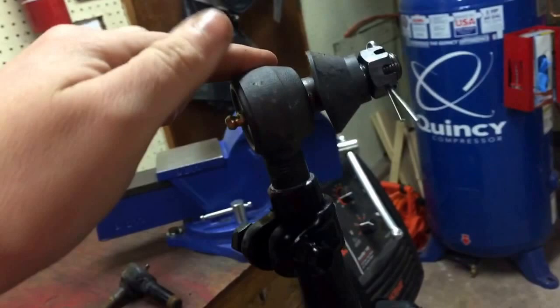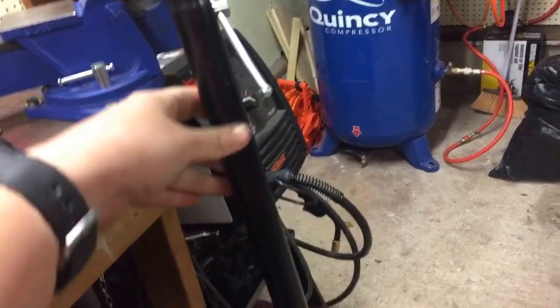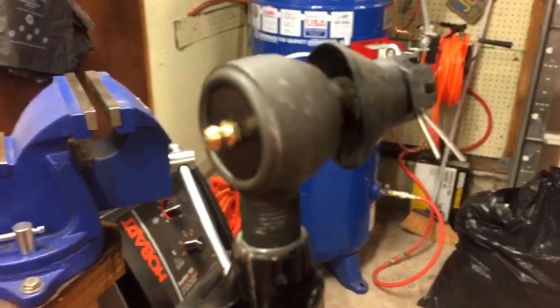I also set up my tie rod adjusting sleeve — it's basically set up right now. New tie rods are ready to go on. I had to call a junkyard place down in North Carolina for this piece here, since mine was really bent. Remember to grease these because there's no grease in those.